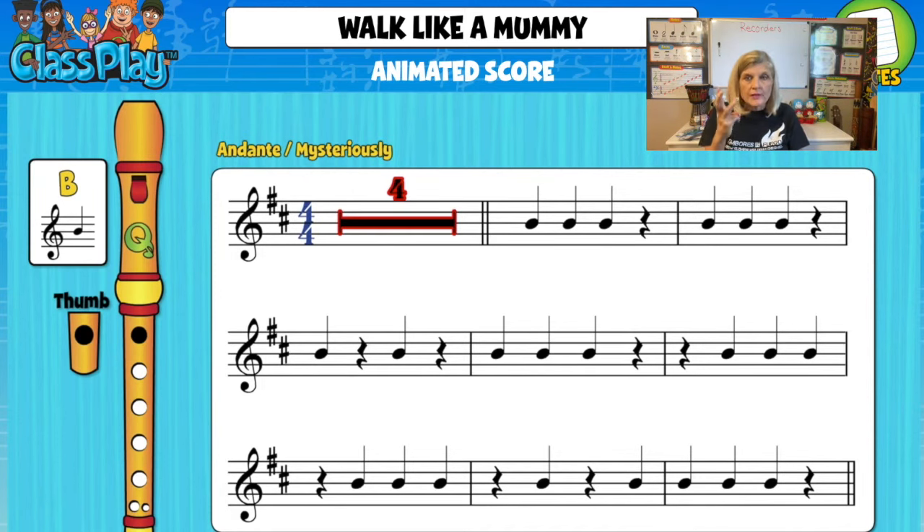I'm going to start the song. One, two, three, four — two, two, three, four — three, two, three, four — four, two — ready, play.